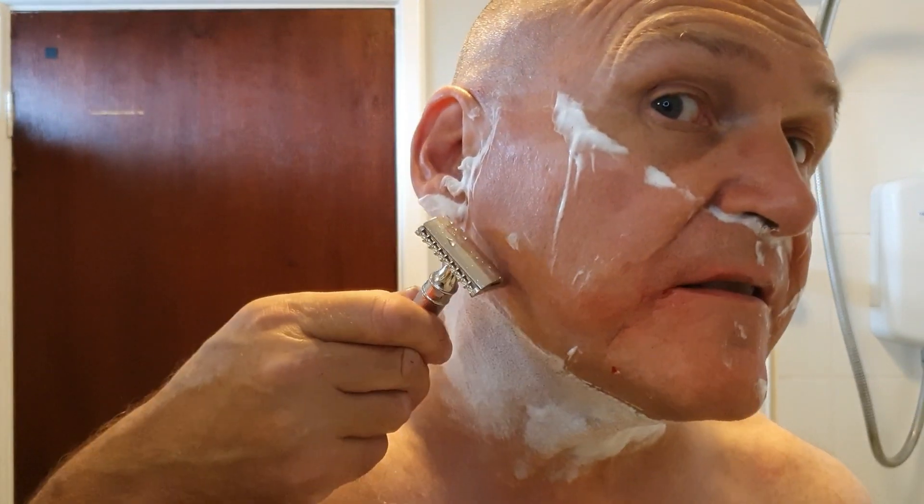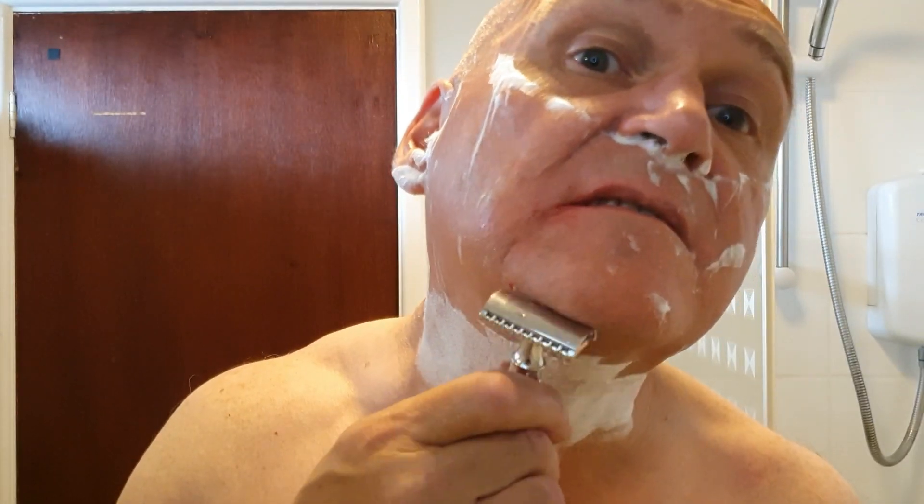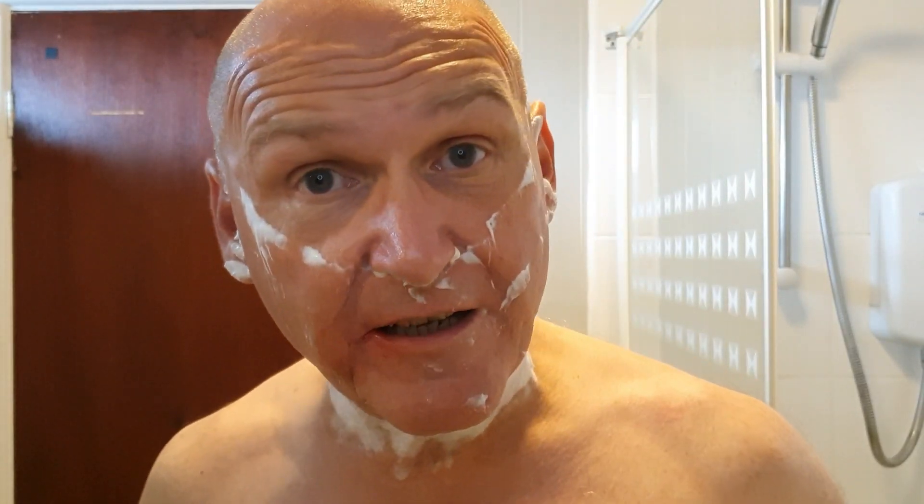Do I prefer this stainless steel version to the chrome alloy version? Hell yeah — being a fan of stainless steel razors. Somebody posted on the Executive Shaving Diamond Club on YouTube and it kindled my interest, so I went for it through Klarna — but Lorna very kindly paid for it.